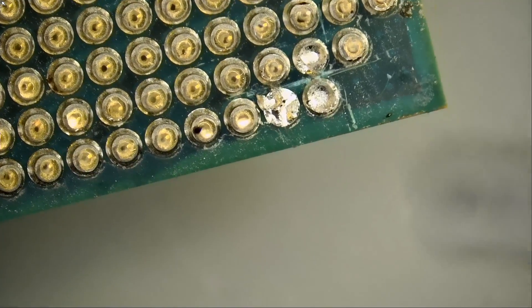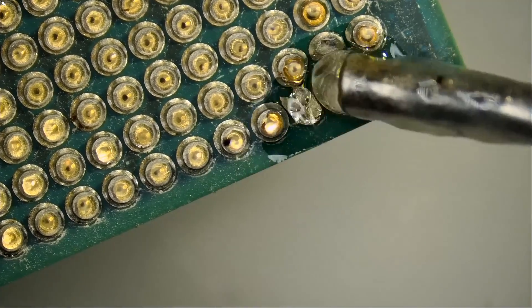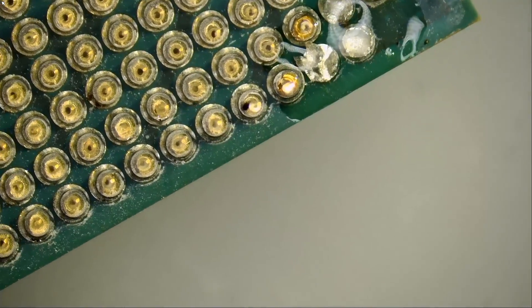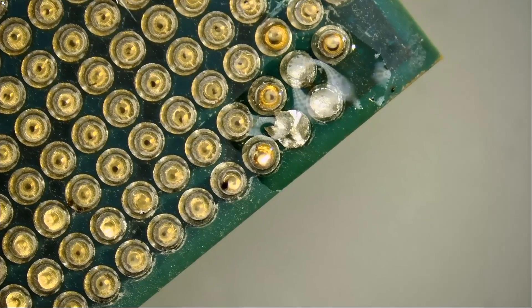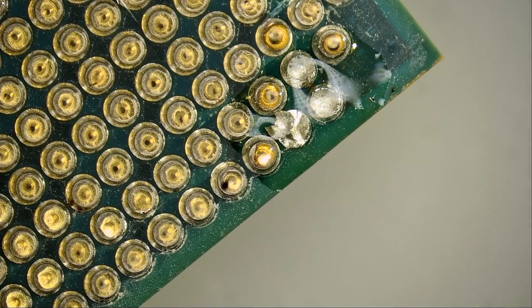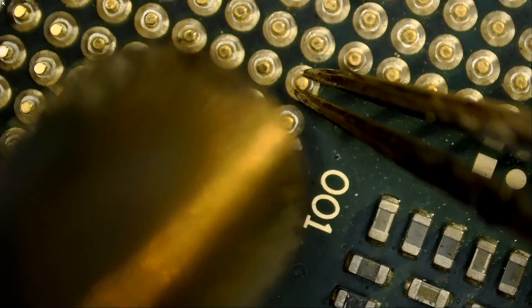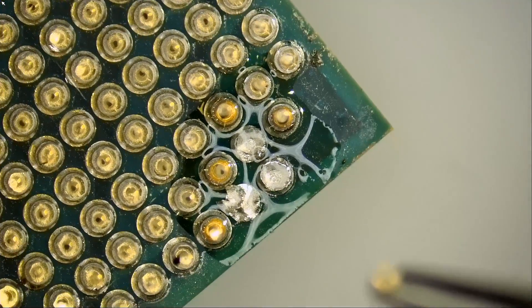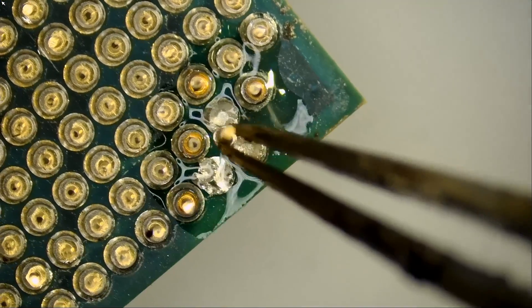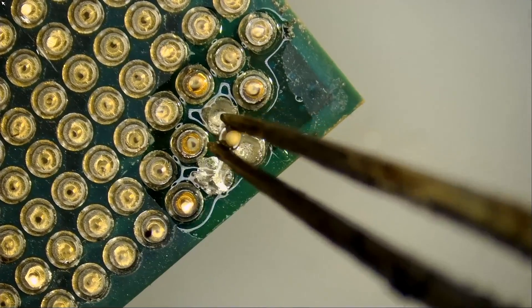We're going to apply some flux right here, and we're not going to pre-apply any solder — we already have solder on the board and we do not want to overdo it. We'll grab our donor CPU and take pins from right here. We'll be right back.